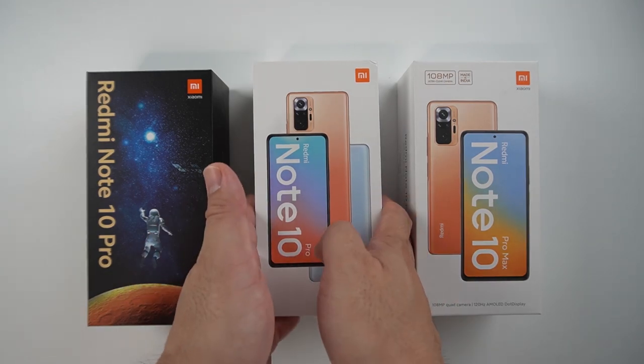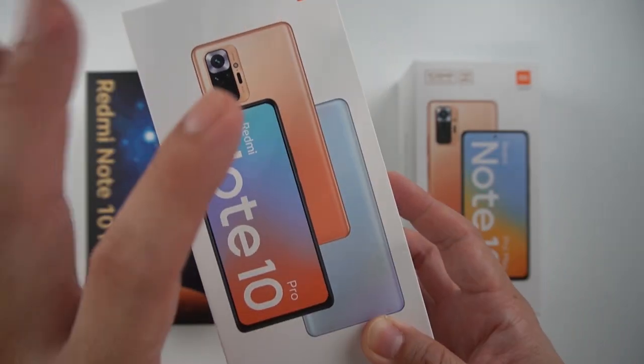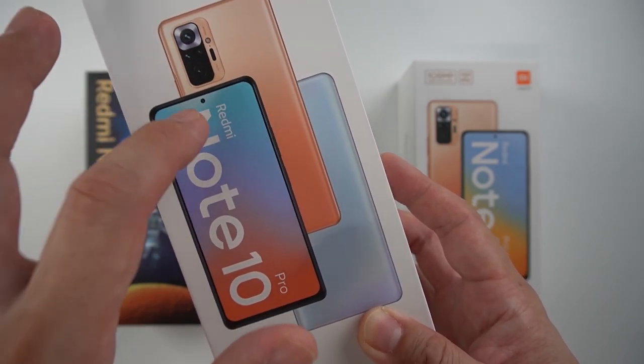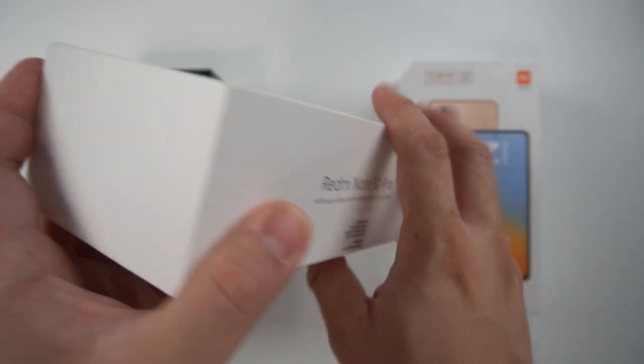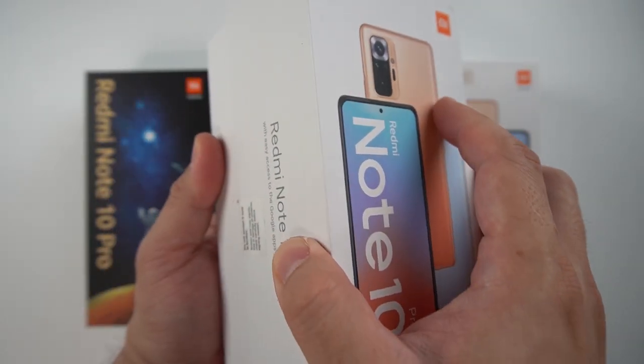We'll start with the original one, the Redmi Note 10 Pro. On the box, we have all 3 variants — probably the grey, the bronze, and of course the blue one. At the side: Redmi Note 10 Pro and nothing else. At the back, it's pretty clean.